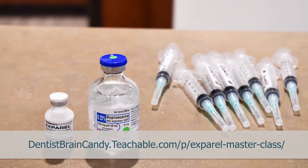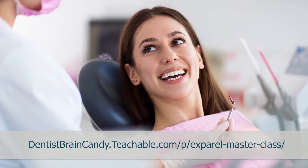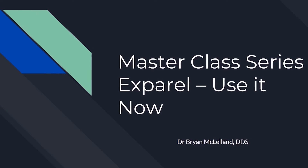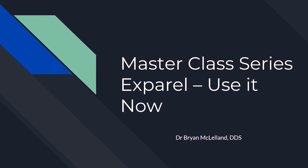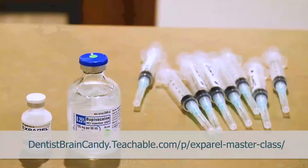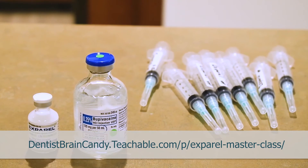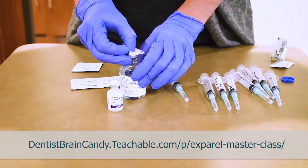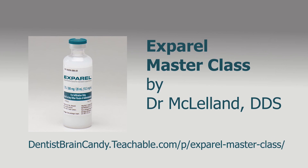Dr. McClelland, DDS, has been using it in his clinic for a few years now and has seen great success in his patients and their pain management every day. In this six-video series, you get a professional master class that will give you the jumpstart you need to include Expiral in your daily routine. It includes a bonus PDF with a patient information handout, post-op medical instructions, and a quick-look sheet for materials and supplies for Expiral. Go to teachable.com today and get educated on a non-opioid anesthetic that will help your patients have a better day.